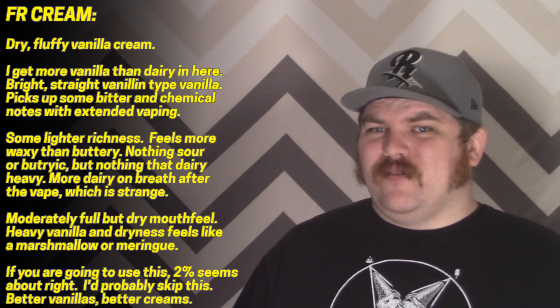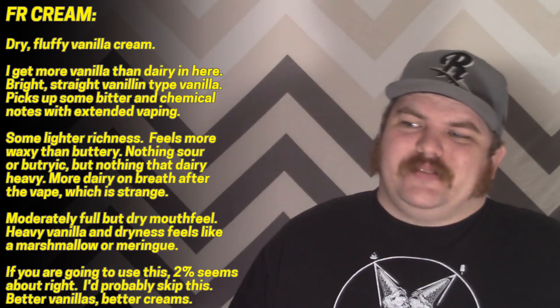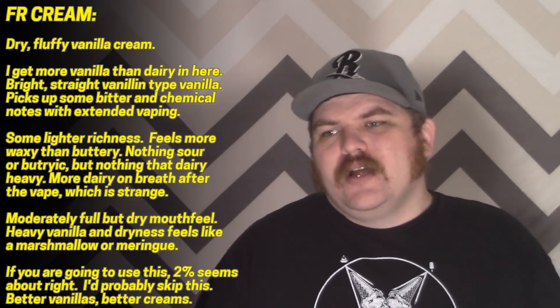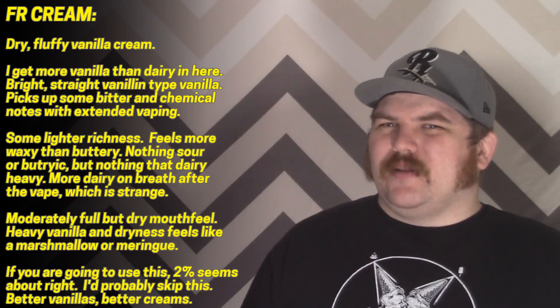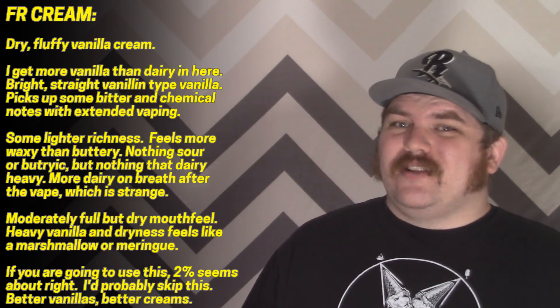It doesn't really do what I expect a cream flavor to do. They suggest two percent as a starting point — that's pretty good. I tried it at one and three percent; neither was fantastic, but two percent isn't going to be wrong. I'd probably end up skipping this one if you're looking for anything like a fresh cream, and there are a lot of better vanilla creams out there on the market.